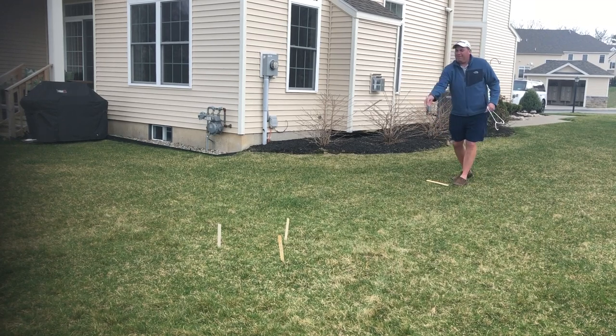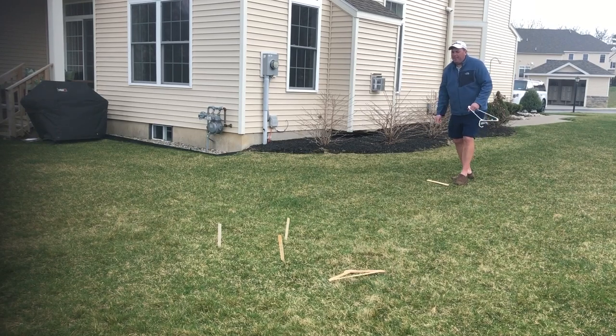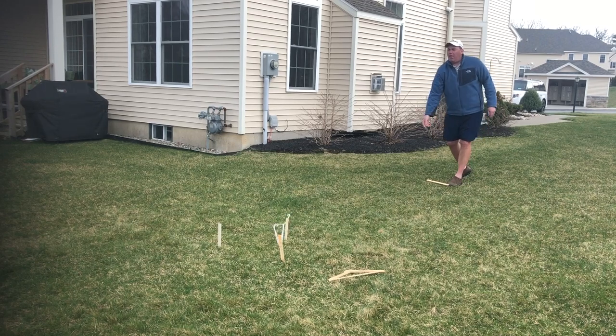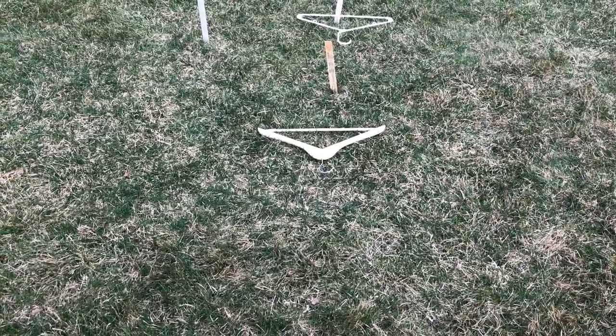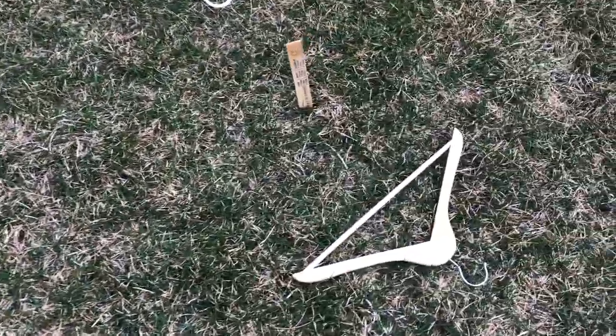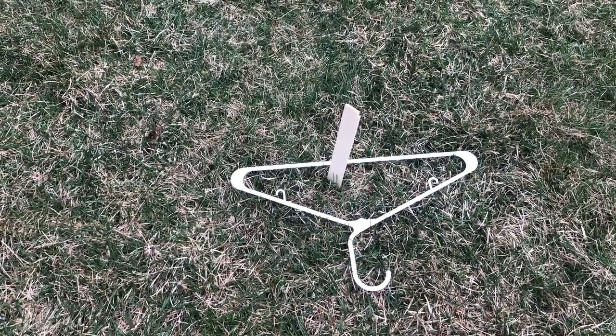Now it's your partner's turn. Let's see how Coach Phil does. The hard-to-find wire hanger is all the way over here, so unfortunately that's zero points. The wood hanger — same thing, zero. But two points with the plastic white hanger. Good job, Coach Phil!